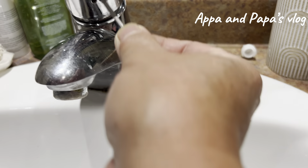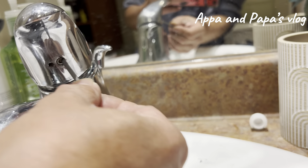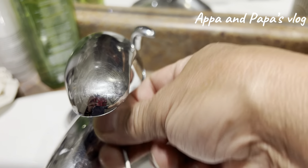So first, you need to take out this screw. We're going to use the allen wrench — counterclockwise, like that — to remove the handle.